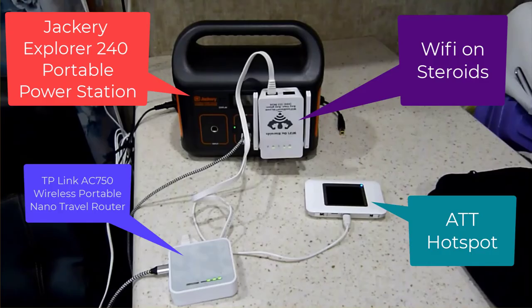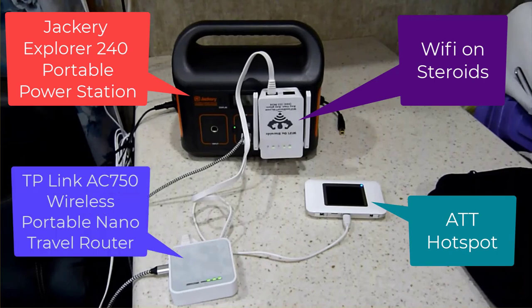Hi guys, I did a review just over a year ago on the generator we got and we're still loving it. I thought I would do a short review on a couple of things: the Jackery and the system we use for our internet. We do have a battery bank and an inverter, but it's just kind of crazy to hook up the camper to the battery bank just to run our little internet system.